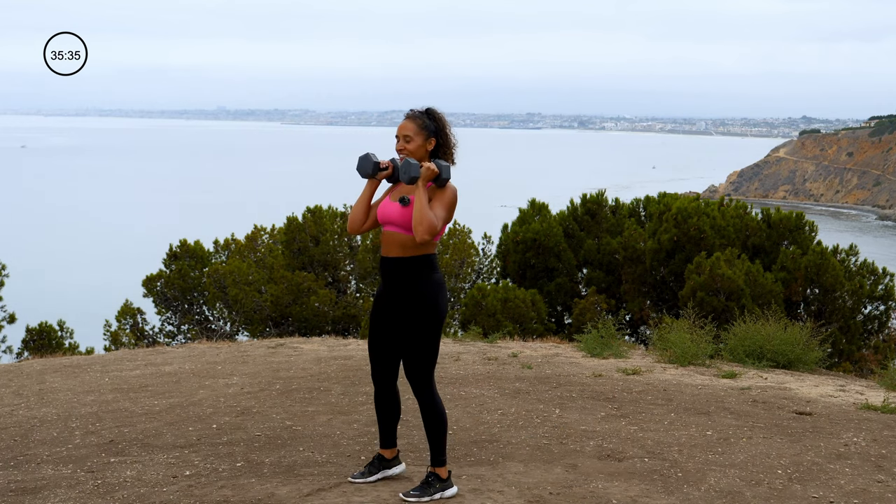Going back to the dumbbell angel — bend over row, adding a wide row onto this one. In 3, 2, 1. Give me that angel, palms in, bend over fly, palms towards you, wide row, stand up. There's a little shifting with your wrist placement — out for the angel, in for the fly, towards your body for the row. So good, you'll get it. Working that back and shoulders. 3, 2, 1.